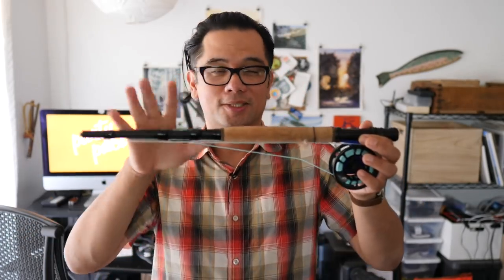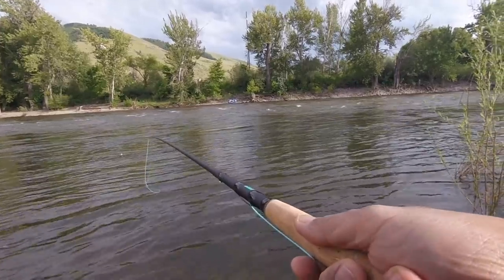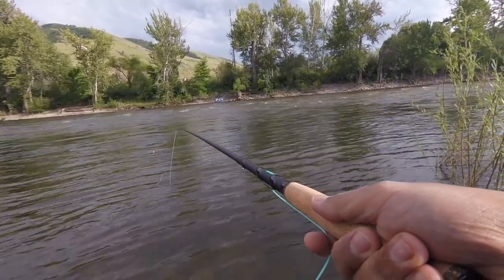One thing you'll notice about this rod is it has no line guides. Typically a fly rod or even a spinner rod has little metal guides to run the line through — this does not. It does have one ferrule slash guide at the very tip, and on top of the handle there is a stripping guide, or a hole rather, which the line runs through and goes through the center of the rod.